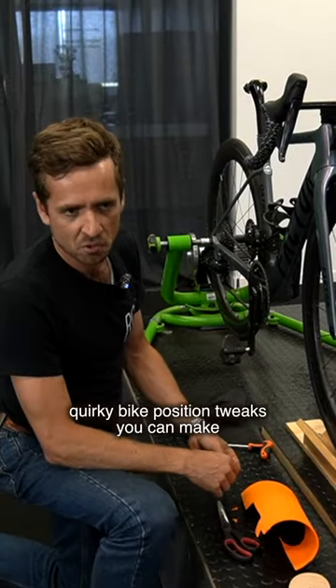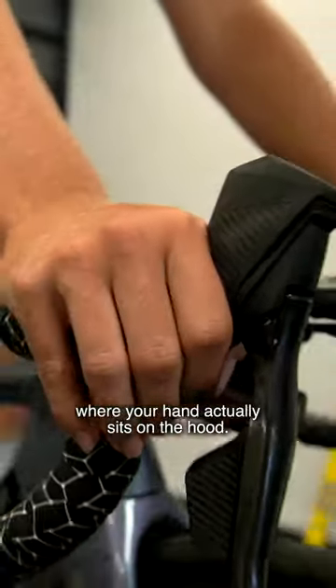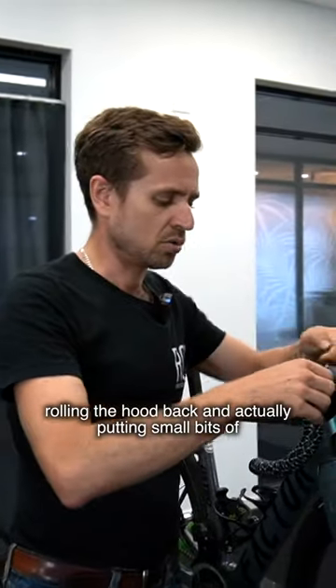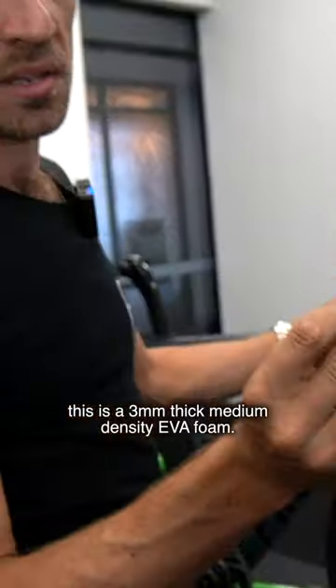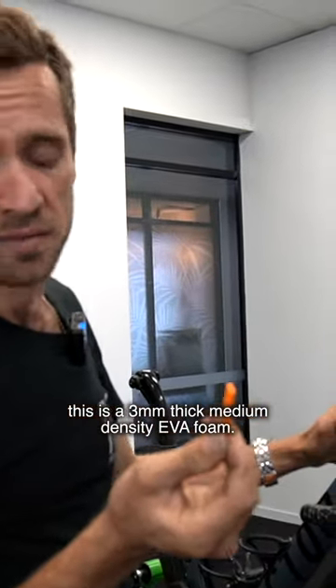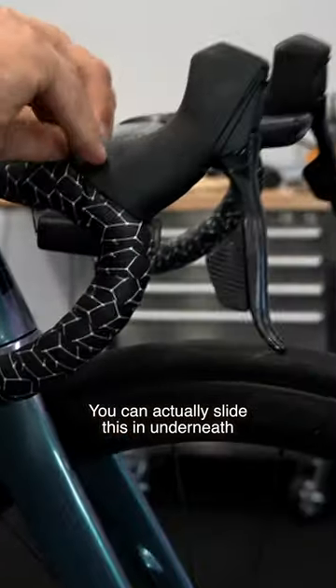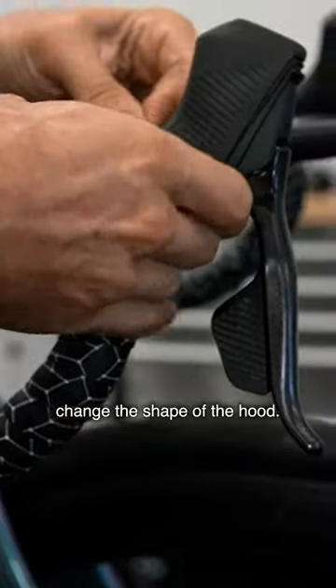One of the tricky, quirky bike position tweaks you can make is to alter the shape of the hood where your hand actually sits. You can alter these slightly by rolling the hood back and putting small bits of foam underneath — this is a three millimeter thick medium density EVA foam — and you slide this in underneath the hood rubber to actually change the shape of the hood.